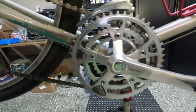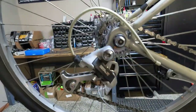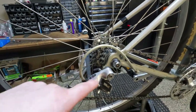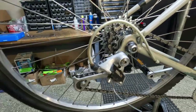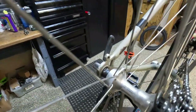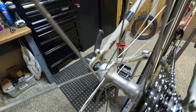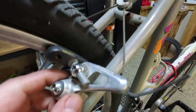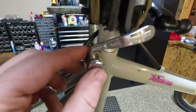M730 crankset with those good old bio-pace chainrings. M735 rear derailleur — that may not be stock; I'll have to check the specs because that may be a little later than '89, newer. XT M732 rear hub. It's got the big old brake cables.